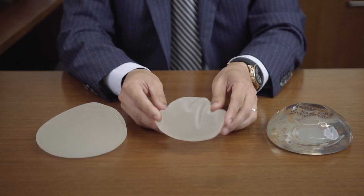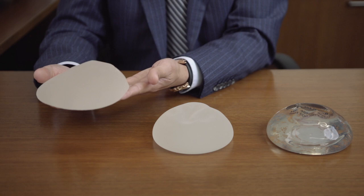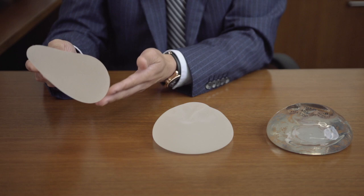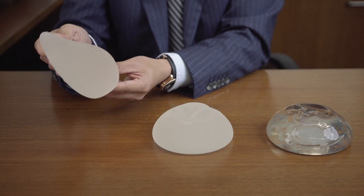Over here we have the anatomical or tear-shaped implants. As you can see, it's fuller down the bottom than up the top. I will use these selectively in ladies who want a very natural sloping appearance, and also those who have slight droop of the breast, where the differential expansion of the lower part of the breast can help achieve a better shape.